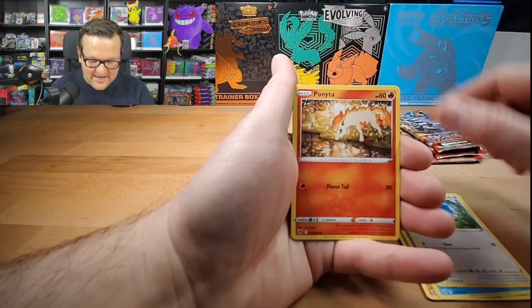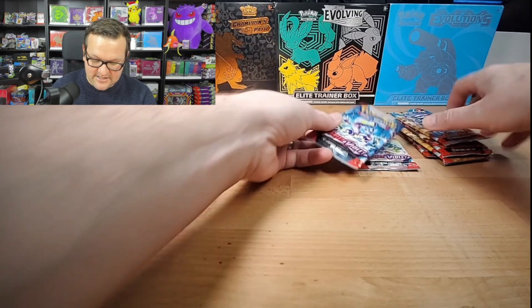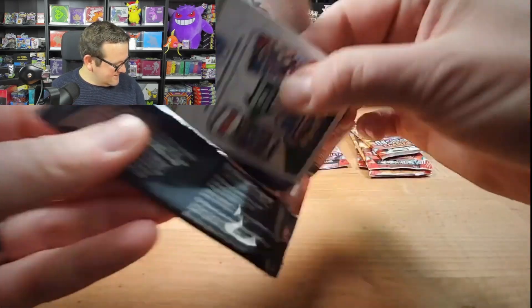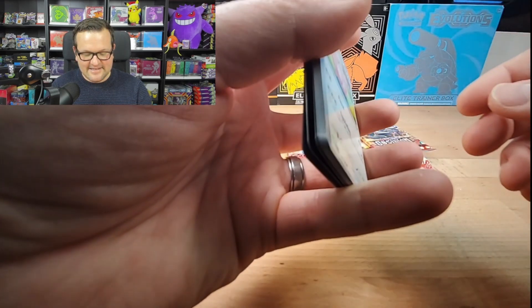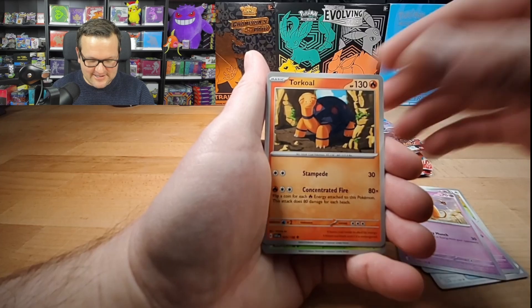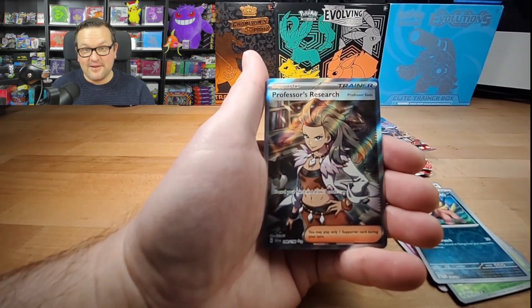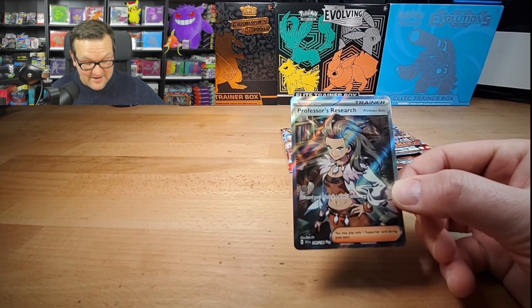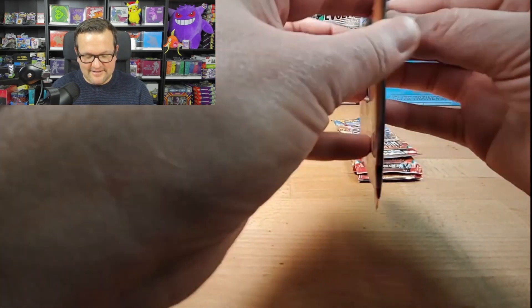On to Scarlet Violet Base — not a fan favorite. All the base sets, like Sword and Shield Base, Sun and Moon Base — I don't know what it is. You'd think it would just linger and be like wow, that is an awesome set. But I think what killed Scarlet Violet is the pull rates. We pulled the Full Art Professor's Research — not knocking it, it's a great card — but they're just so common. And what you can actually get from it makes it feel underwhelming.